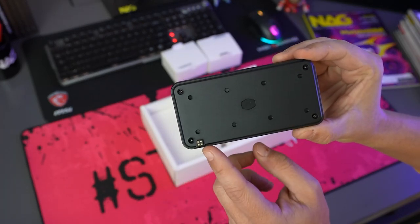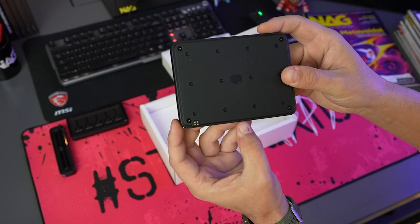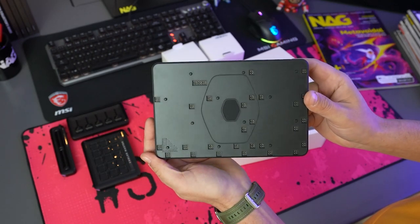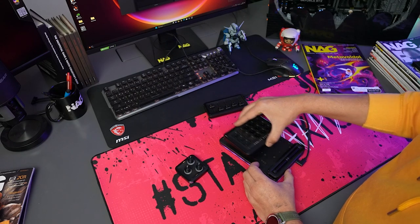The Master Hub uses pogo pins for easy attachment and removal, and there are built-in magnets for a secure fit of each of the modules. Essentially, the Master Hub consists of a base module that serves as the starting point for your setup, and from there you'll be able to add on modules to customize your workflow.